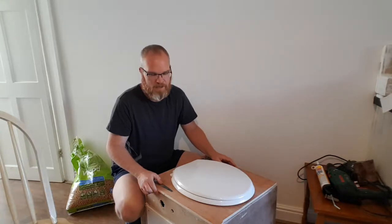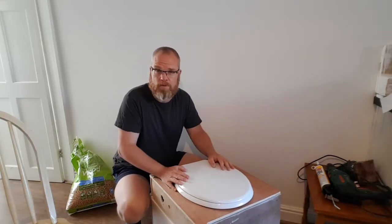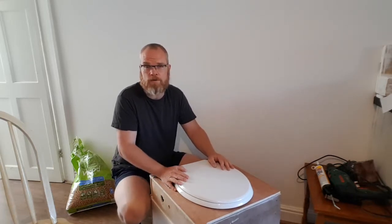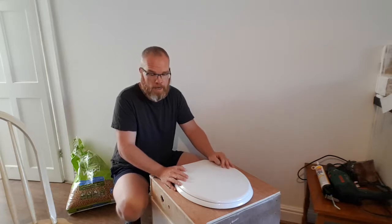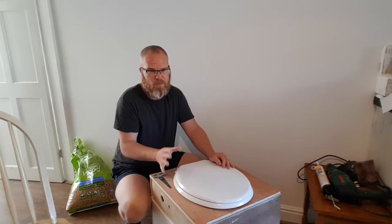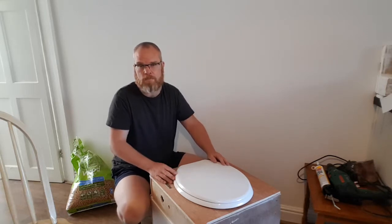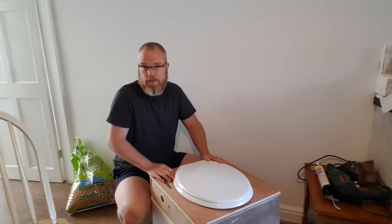G'day folks, Aussie Boater here. So I'm on day three now on my composting toilet and the composting process seems to be working fine. The pellets are working fine. There's only a little bit of a whiffy sort of smell but generally I like the smell of sawdust, so that's probably a good thing.